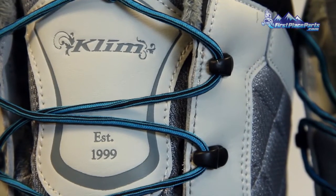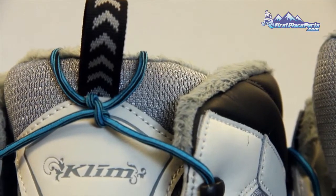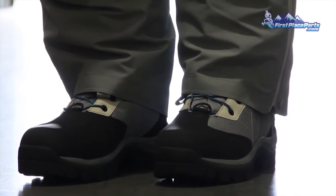So while the men's boot will have 600 grams of insulation, we took up some extra volume in there and added an extra 200 grams, thereby making a slightly warmer boot for women.